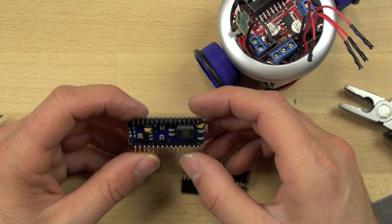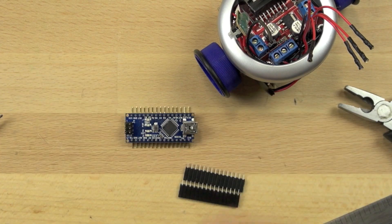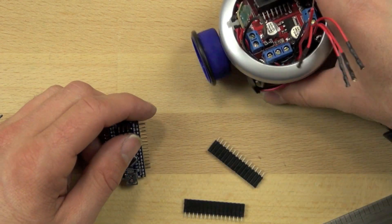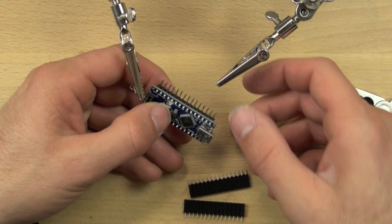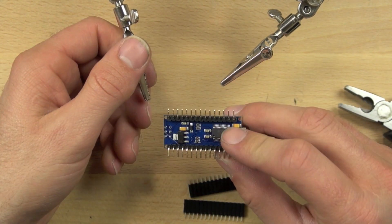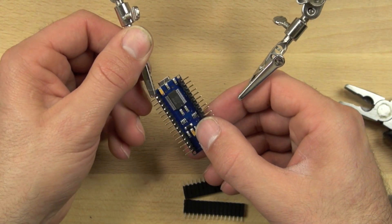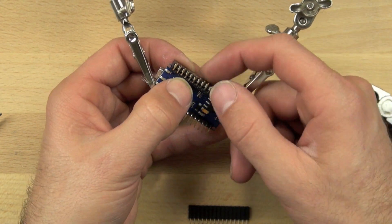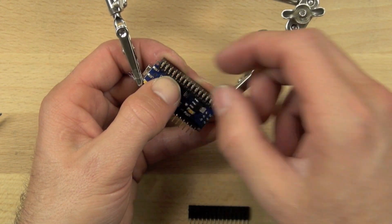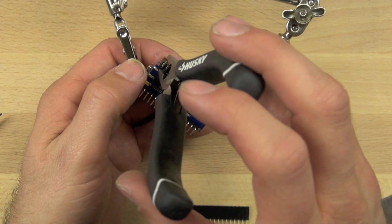Now that we've got all that bent out, we're going to take our alligator clips — the helping hand clips — and hold our Arduino in place. If you're working with a partner, you can get them to hold the Nano in place with pliers. Just be sure when you grab the Nano that you only touch the very corners where you see the little holes. You don't want to squeeze any of the components — those little boxes on the back are components — and if you grab those with an alligator clip or pliers, you could break them off and the board won't work the way it's supposed to.